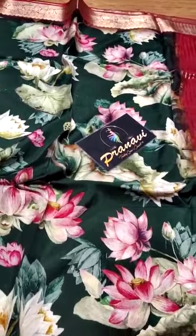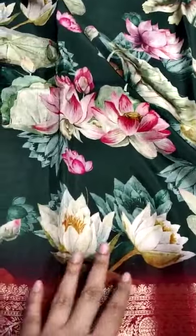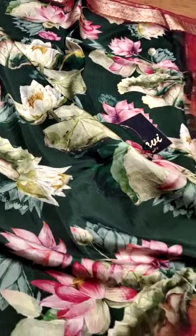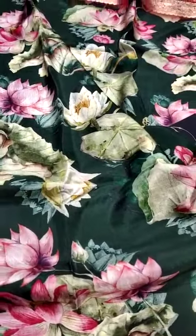Presenting pen kalamkari crepe sari in lotus designs. The floral designs are very exclusive and the color is bottle green. The design is very attractive.